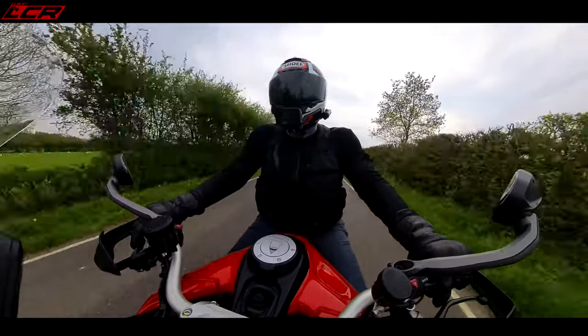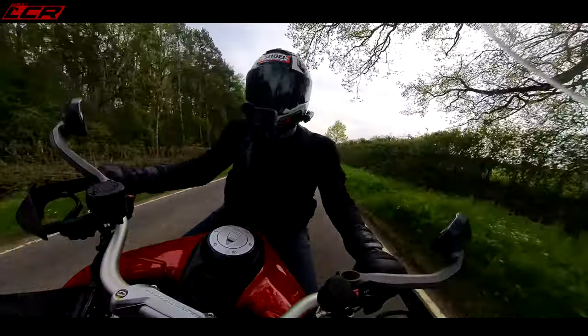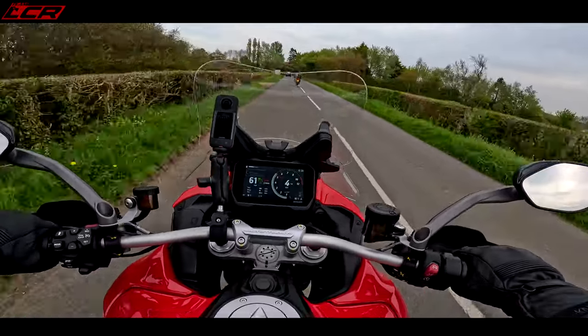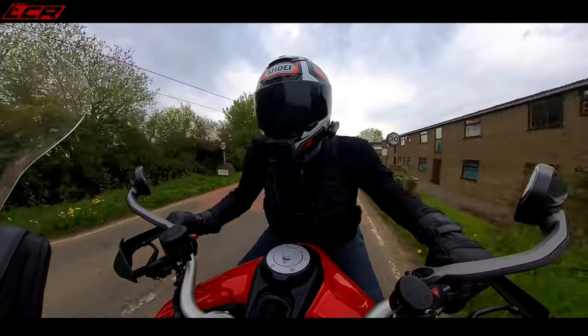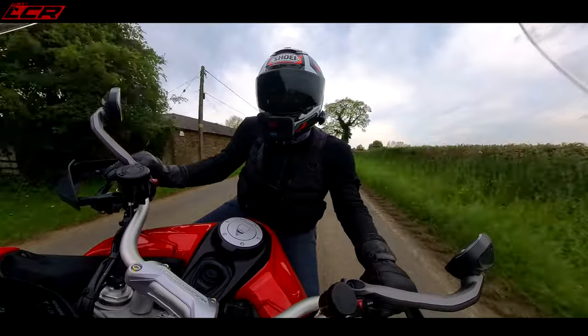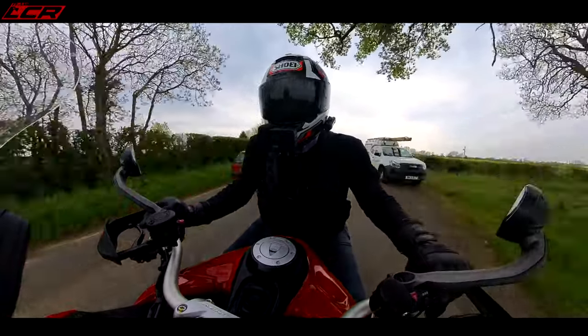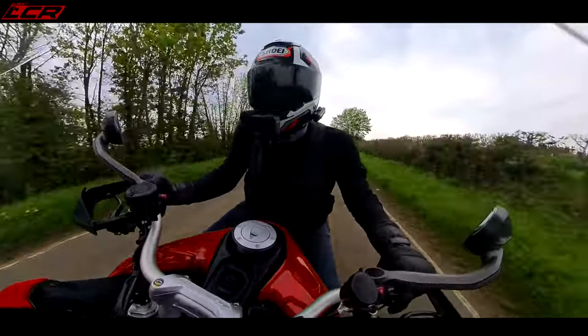It's not a million miles away from the standard in terms of feel. That's the V4 Street Fighter in front — impressive, isn't it? He'll be looking in his mirror thinking, 'Bloody hell, an adventure bike sat right behind me.' I hope that's not a camera van — I'm going to jail!